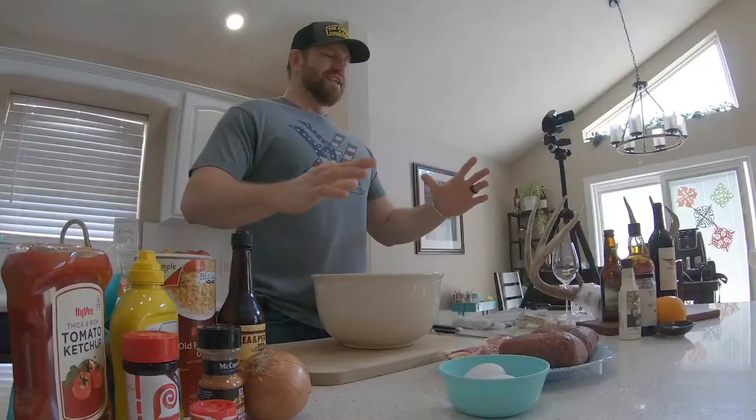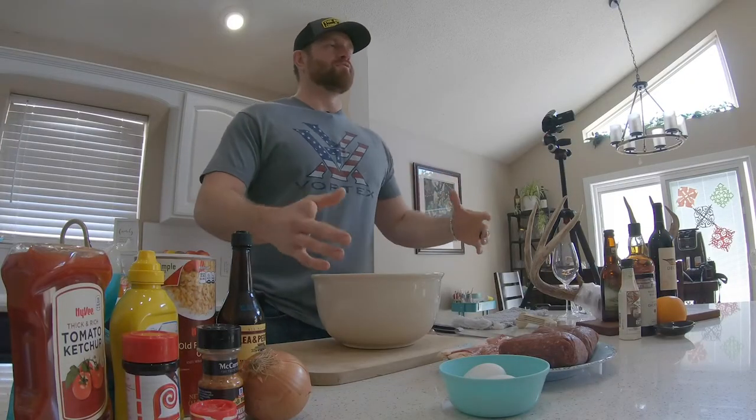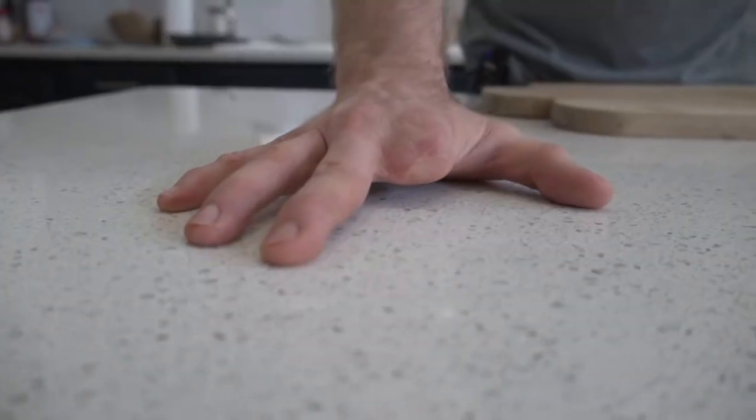What's up everybody? Welcome to the first episode of the Nine Finger Kitchen. My name is Dan Johnson and if you've never heard of me before, I only have nine fingers. That's why everything I do is Nine Finger Chronicles — that's my podcast — Nine Finger Kitchen. You get the theme here.